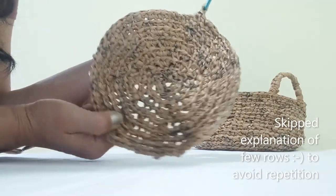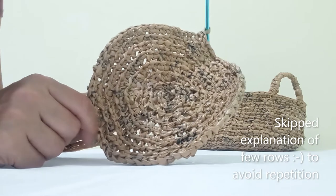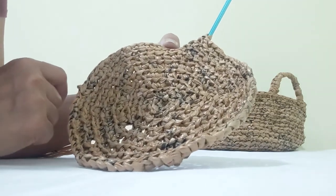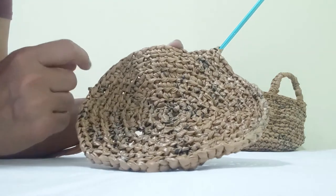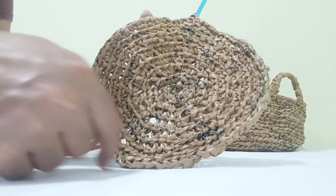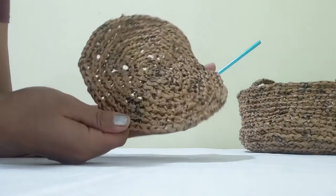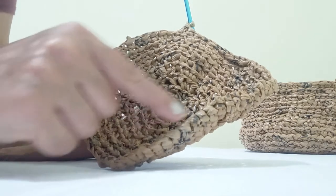I've decided to make eight rows for the base. Now I want to start making the sides of the basket. Because it's plastic and hard to work with, what we do is start reducing the count — we'll reduce eight stitches from the whole circle. Every few chain stitches I will skip one, so 64 becomes 56, and it will start curling up and going upward. There are other methods, but for this project I'll use this one — skipping one after every eight stitches.